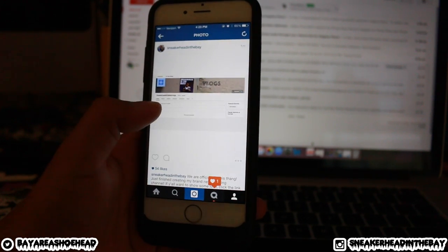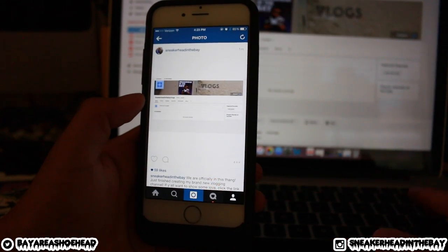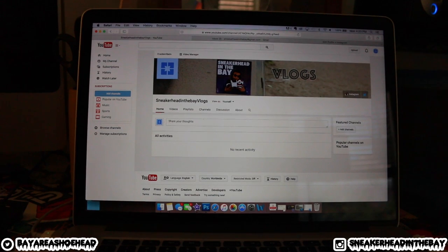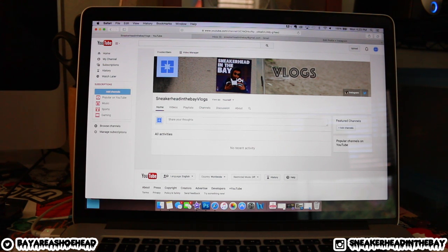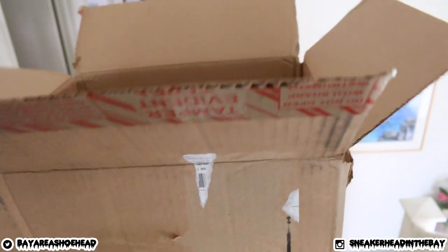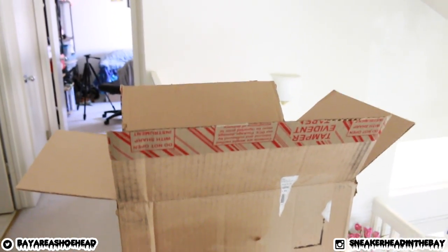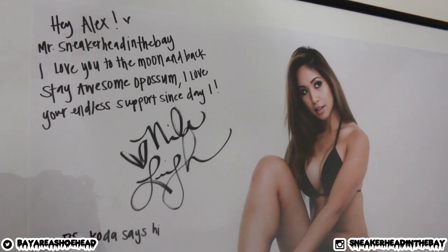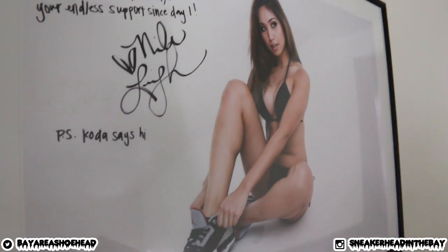That's pretty much it. I don't really have any expectations for this vlogging channel — it's just me being me and me doing me. I'm just going to have fun with it. It's not going to be too serious. I feel like this video is starting to get a little bit random, but that's what vlog channels are — it's just regular everyday things that you do and people like to watch it. Shout out to Nicole.